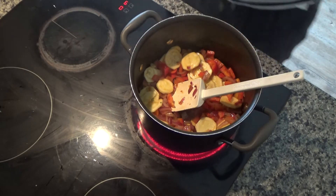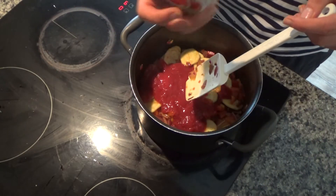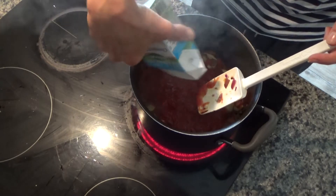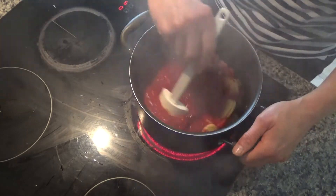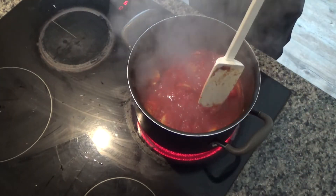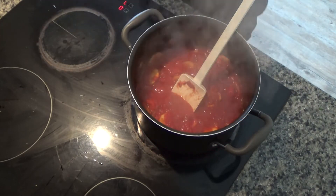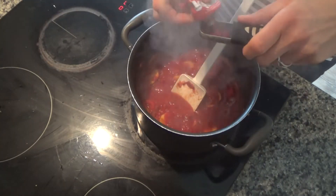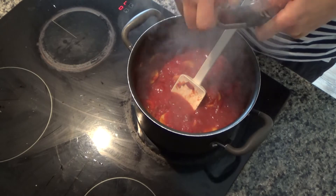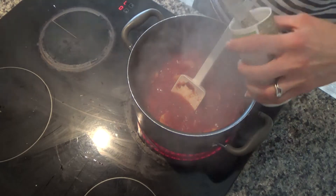They've got a lot of colour in them now, so I'm going to add in my tomatoes — two cartons of chopped tomatoes. I'm just going to bring all of this to the boil. It's now coming to the boil, so I'm going to turn the heat down. I'm going to add in a couple of tablespoons of tomato puree, and then I'm also going to add a teaspoon of oregano.